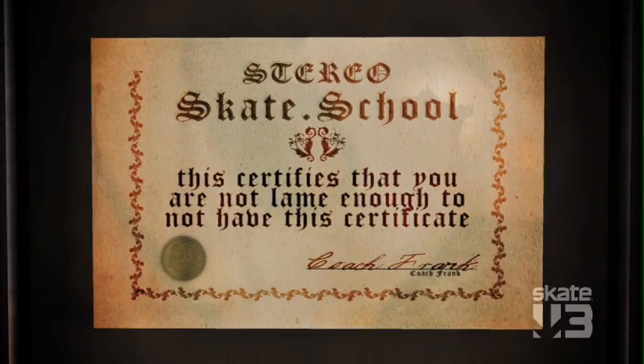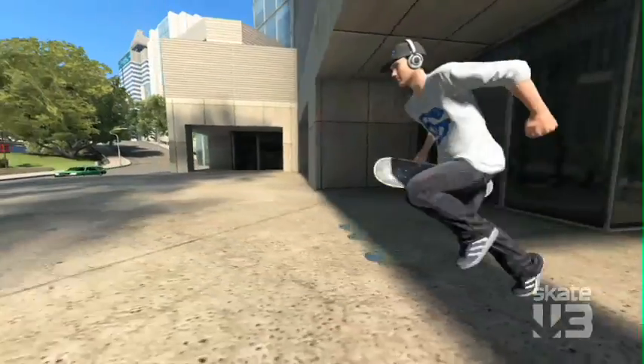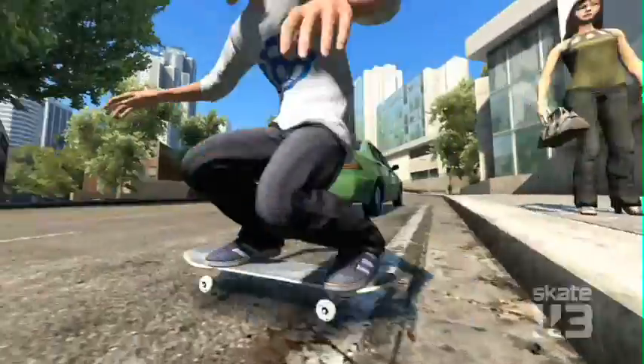Now that Coach Frank has given you the fundamentals of skateboarding, you can get out there on the street and show them what you've got — Coach Frank style.